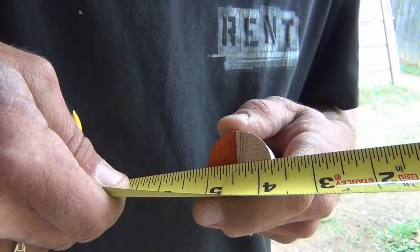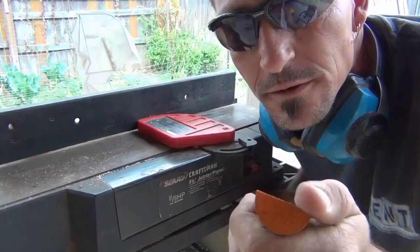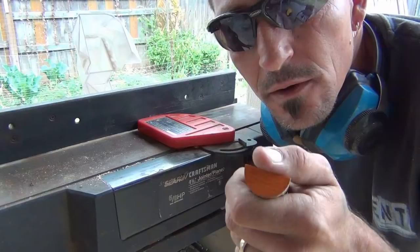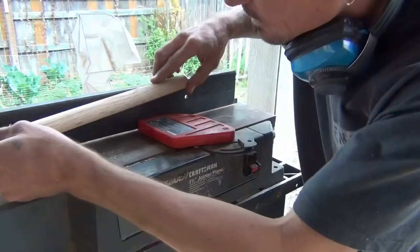As that bite gets wider, folks, you either want to change your depth to a shallower depth on your planer, or you want to slow your push down, otherwise it can chip out. As you're bringing that through and you get up on that blade, don't hold your finger like that — use a push stick, or move your finger up forward.